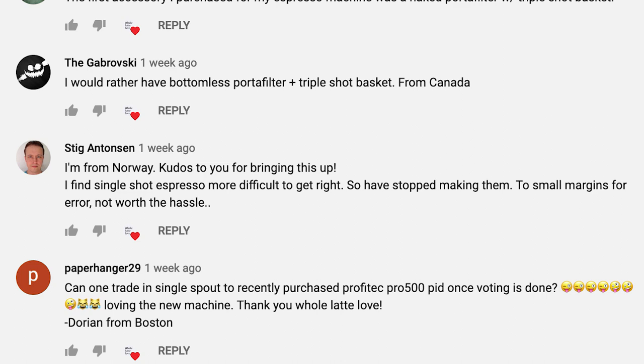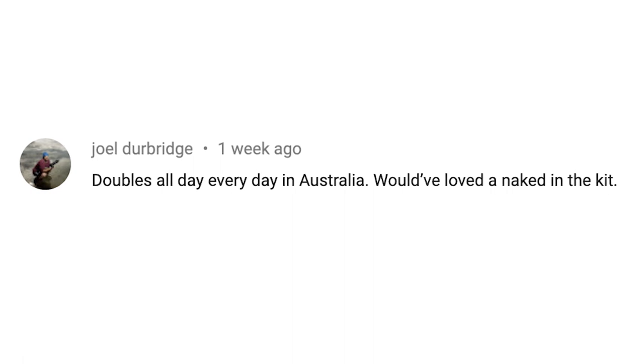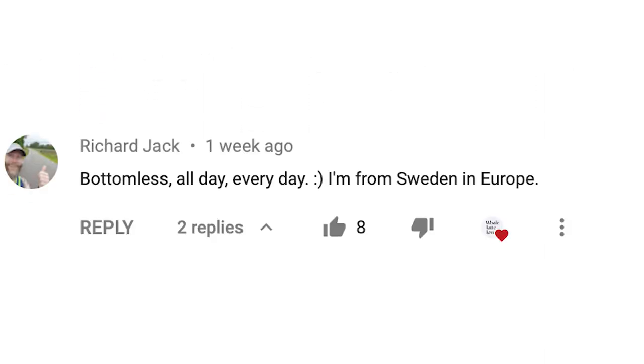Looking at comments on the video, this from Joel Durbridge sums up the majority well: 'Doubles all day, every day in Australia — would have loved the naked in the kit.' Richard Jack seconds that from Sweden: 'Bottomless all day, every day.' He just wanted to let us know he's from Sweden in Europe.